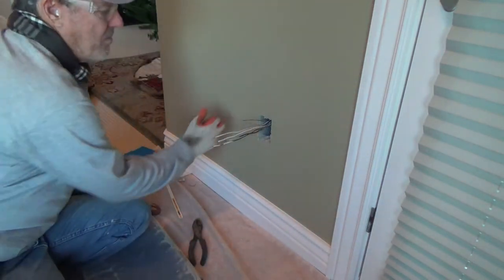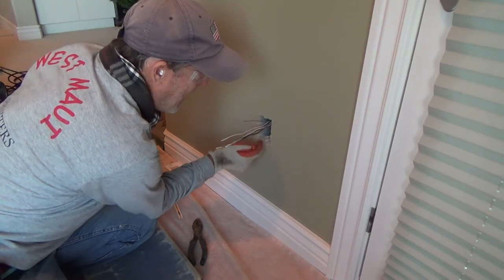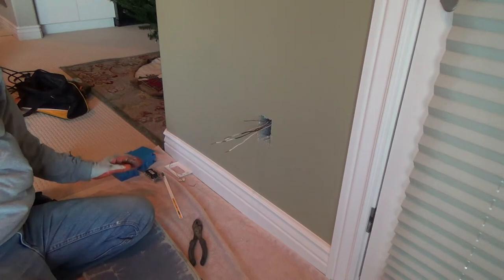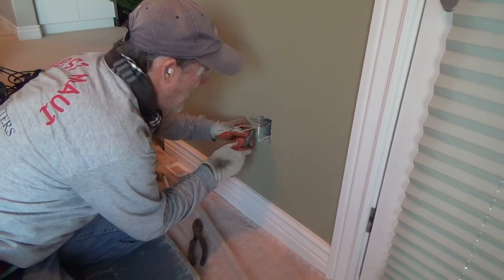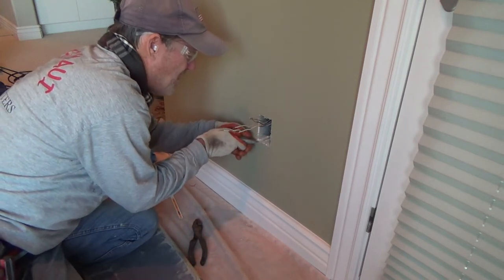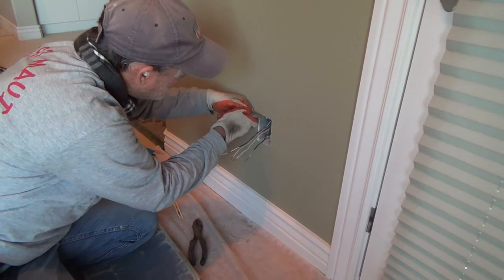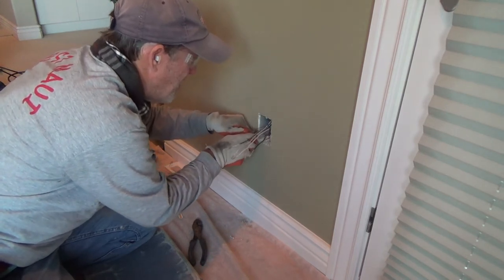I know the studs are over here. If you're not sure, you could poke a nail into the side to find them. What we're trying to do is not mess up the edge at all, so when I put the new box in it covers everything. I've got to clean off this edge a little — the sheetrock mud is going over it. I want to make sure I'm not over any sheetrock mud or tape line, because as I pull the box out I don't want it to rip off any sheetrock.